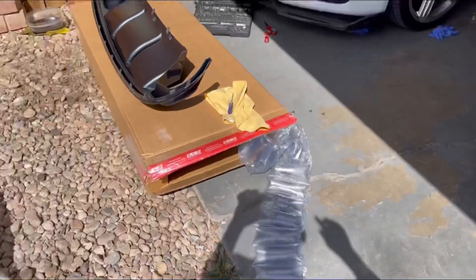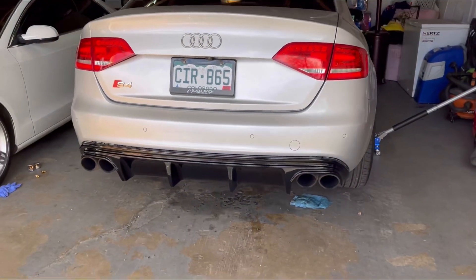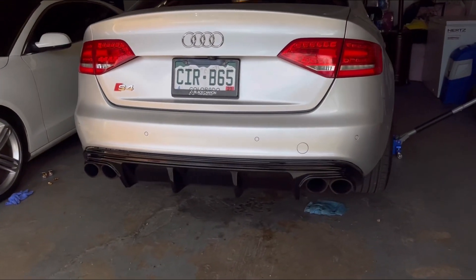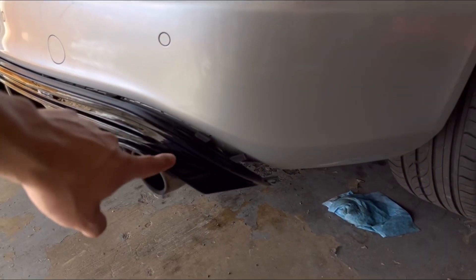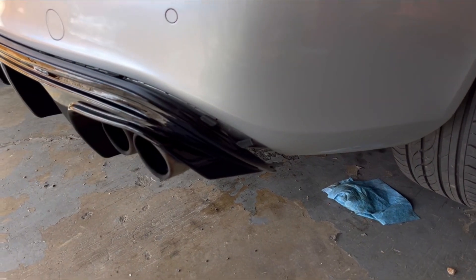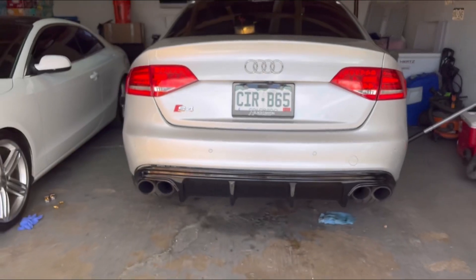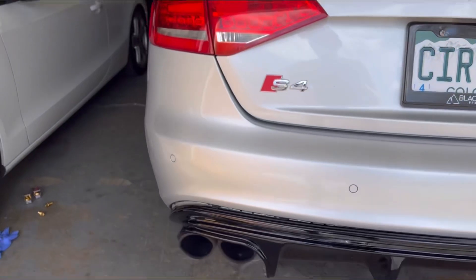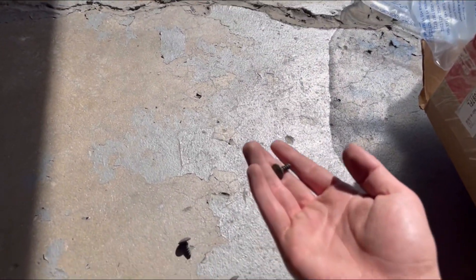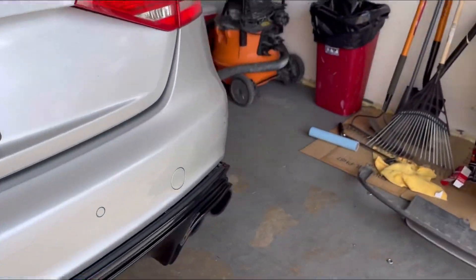The old diffuser is out. I'm going to go ahead and install the new one and see how it looks. I lined up the rear diffuser to where I'd like it to be before fully pushing it in. You just want to be careful that you don't break any of those clips, because you definitely want to make sure the diffuser is secure. I'll make sure everything is lined up, push it in, throw the T25s in at the bottom, and then we should be good.